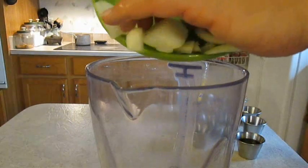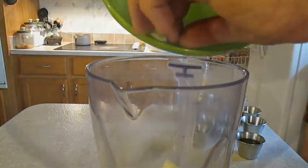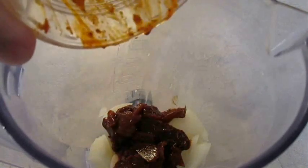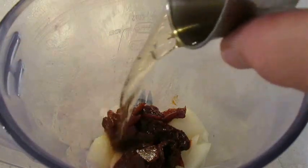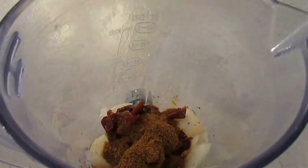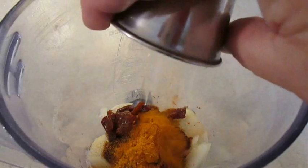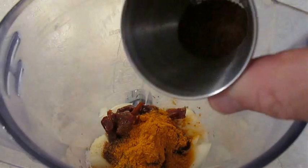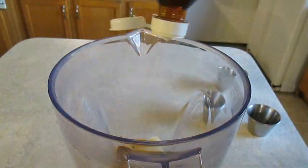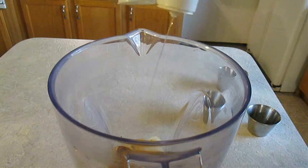Now I'm gonna add one small chopped onion to a blender, add several garlic cloves, some chipotle peppers and adobo sauce, apple cider vinegar, cumin, turmeric, ground cloves, and dried Mexican oregano. I'm also gonna add a squeeze of fish sauce, but if you don't have this you can add an anchovy or anchovy paste.